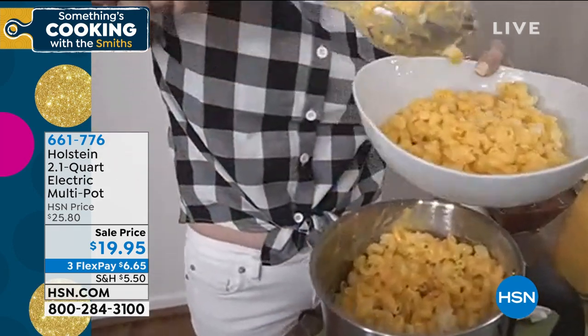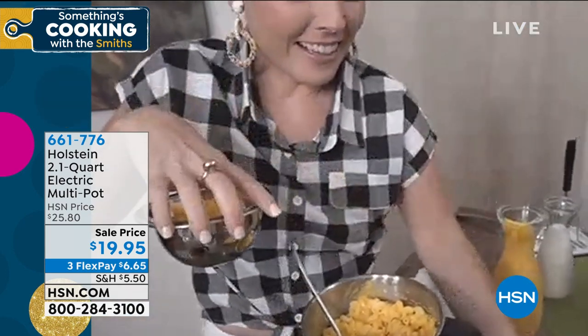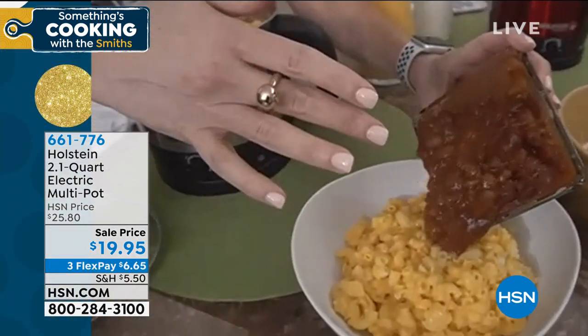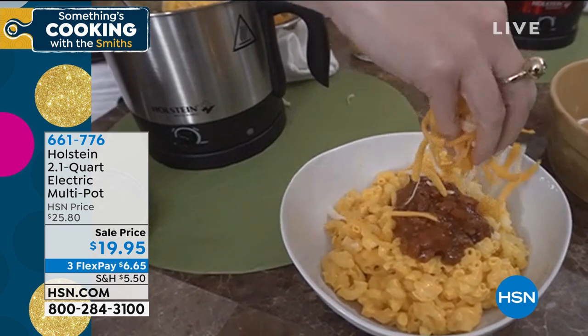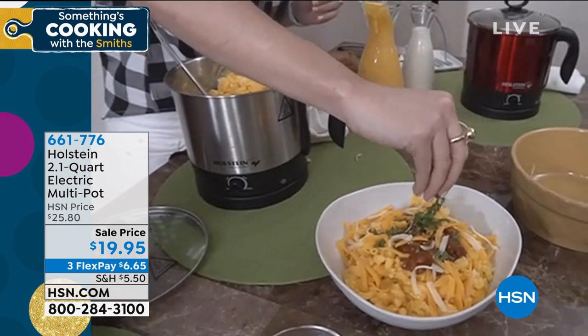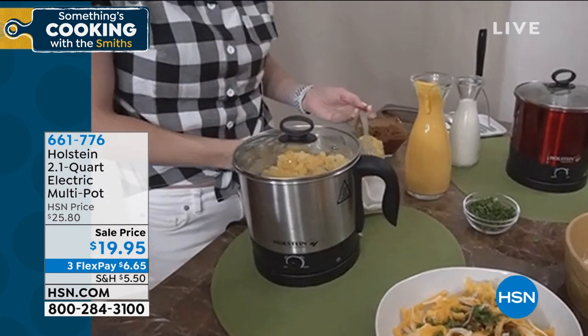I still have a ton left over in here — it's like the Volkswagen with the clowns, it just keeps going. Your soups and stews in here are great too. I'm in Atlanta and we're all about the chili mac. I'll top it with some cheese and finish with a little parsley. This is comfort food at its finest, cooked all in one pot. I didn't have to get out a whole bunch of pots or get the stove top going. This is great for dorm rooms, office situations, or if you're a party of one at home and just don't want to get the stove going.